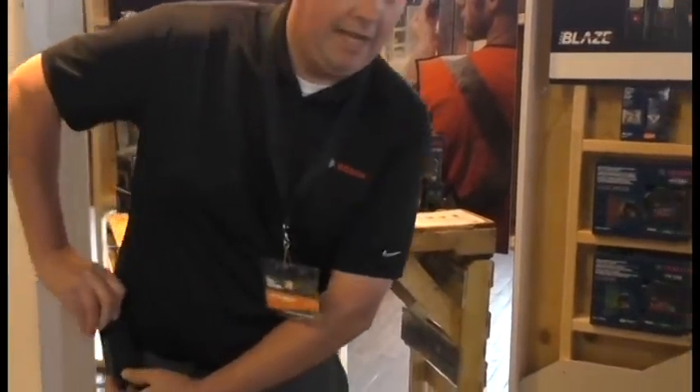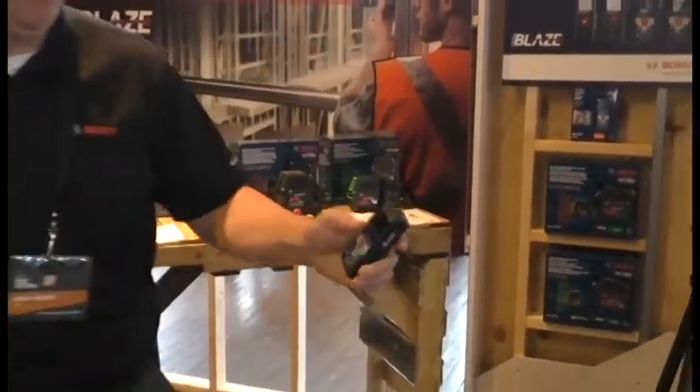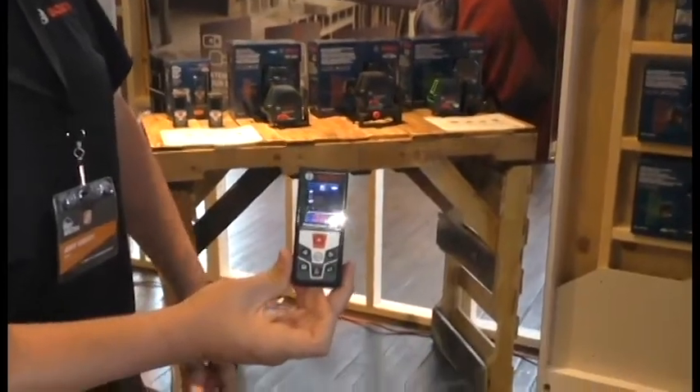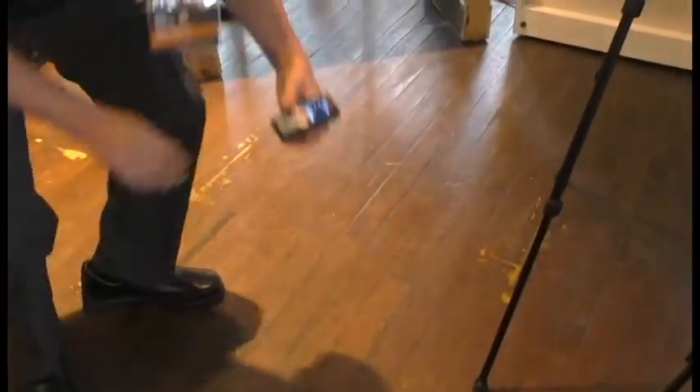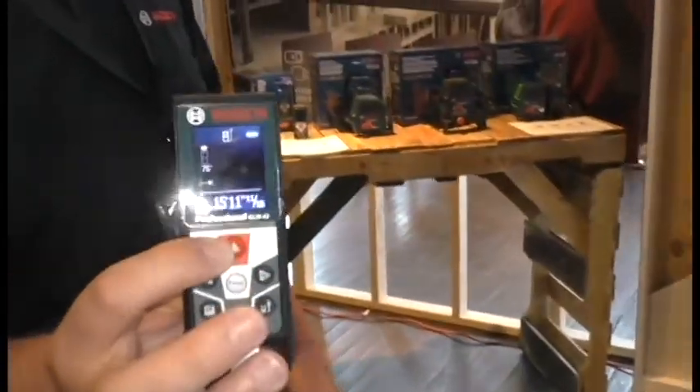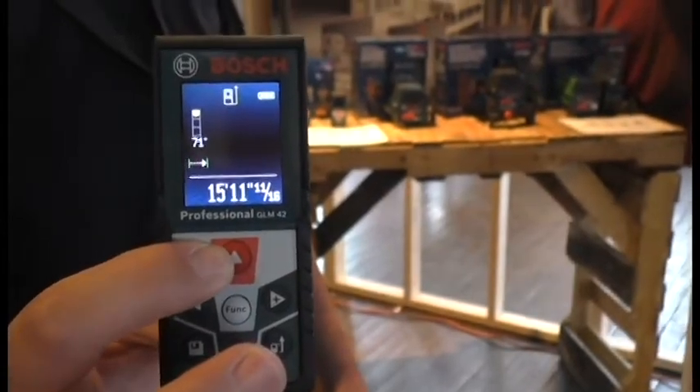As simple as turning the unit on, I can measure from this floor to ceiling. Hit the power button, the automatic turns on, the laser is activated. I can measure from the floor to the ceiling with the press of a button. Within one second I've got a 15-foot, 11-inch measurement.